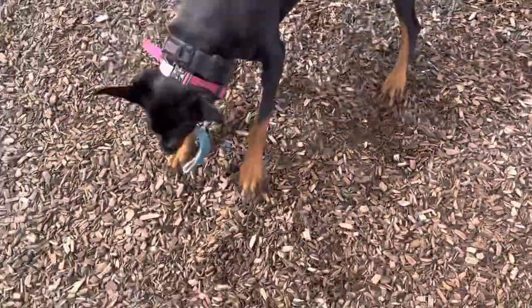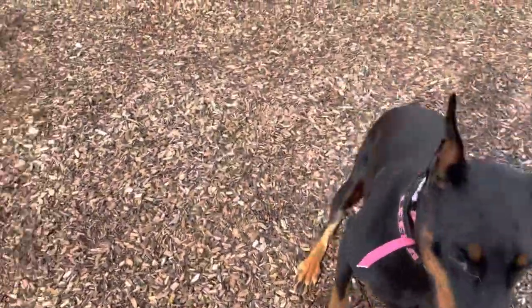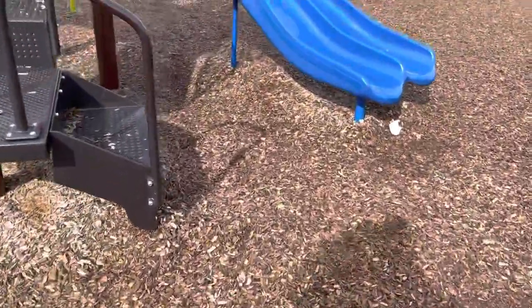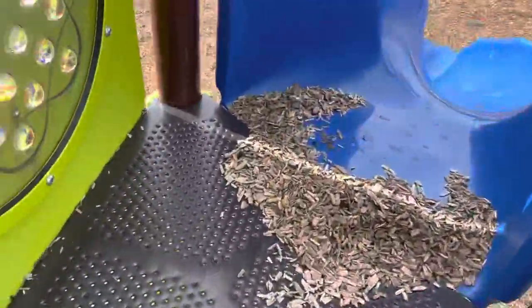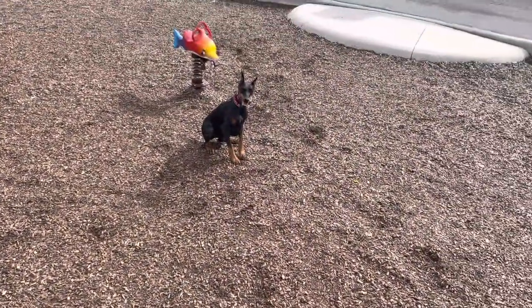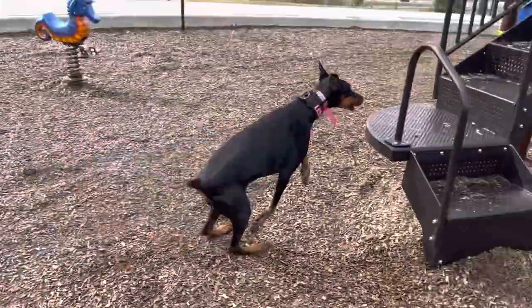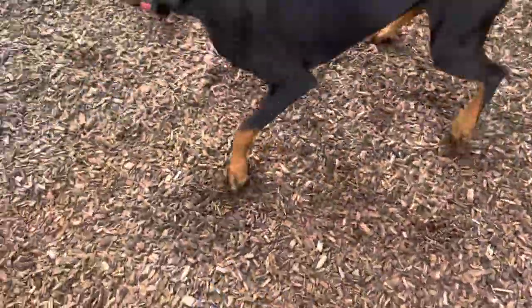Good sit — I'm going to leave her and go hide it again. She cheated a little — sit, Leela, sit. Good. It's because I'm talking to you guys and she thinks I'm talking to her. This time I'm going to hide it up here on the slide structure. She's still in her sit. Okay, go find it! She got it and she's coming back — good girl!